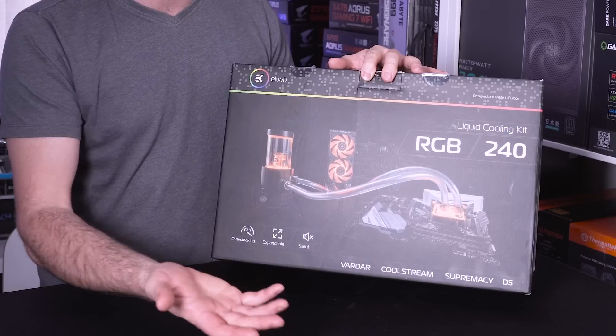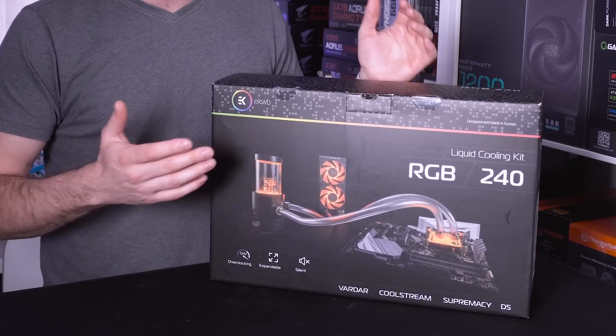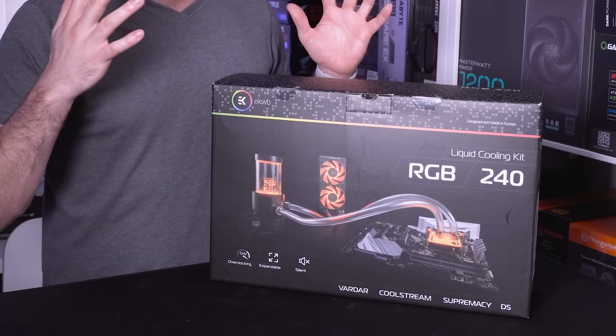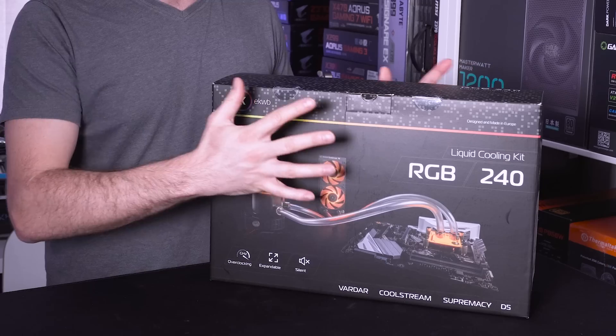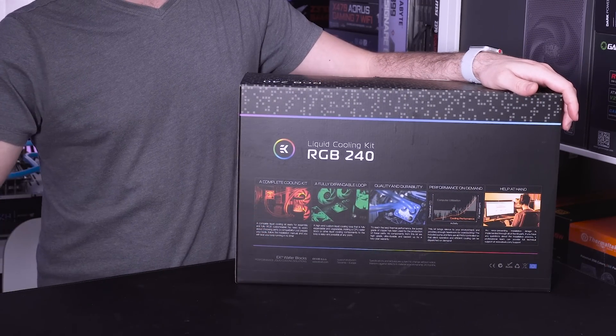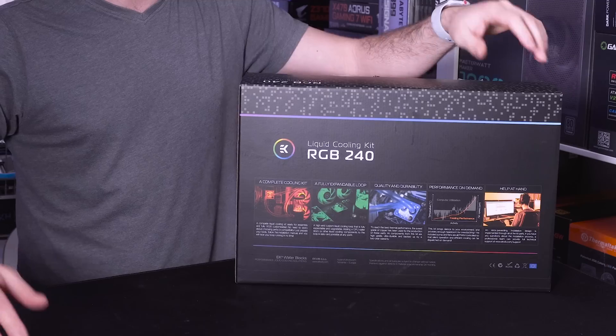And then down to even the D5, which is actually the pump that's inside. Now they could have maybe gone with a cheaper pump if they wanted and reduced the cost, but they don't want to skimp on the quality and that's what this whole kit is all about. Obviously it is RGB, and RGB makes everything better as we all definitely know, right.